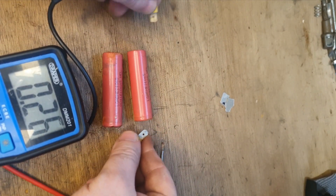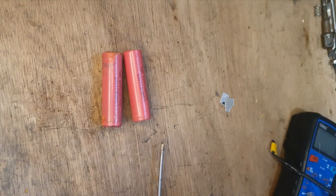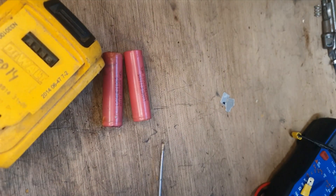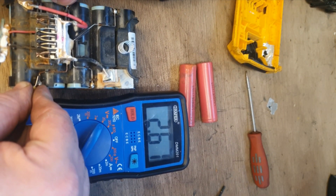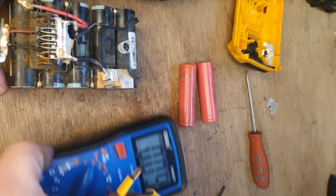That's a good cell — it mightn't look a good cell, but it is. And that's also a good cell. So we're going to put these into the original battery and hopefully we'll have a good job. It's just those two at the front — the rest of them seem to be okay. This might work out yet.